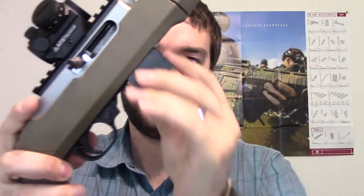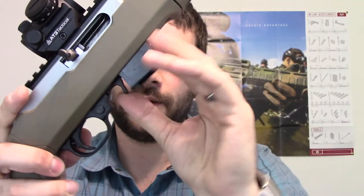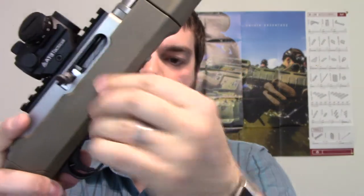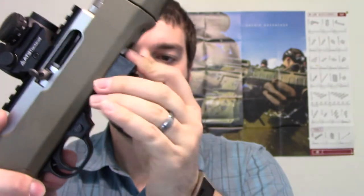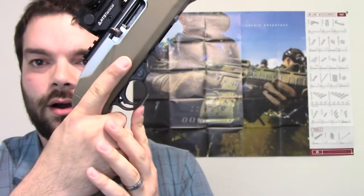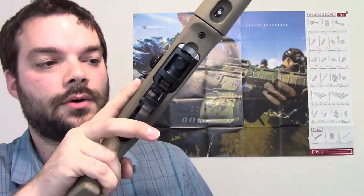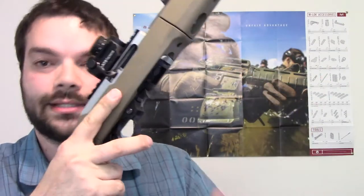Typically you have your magazine release on the bottom where you have to adjust it while grabbing your finger on the front of the magazine to actuate the release. What this is going to allow you to do is install it under the trigger guard and with one hand release the magazine — you actually don't even have to use your left hand except to reload.